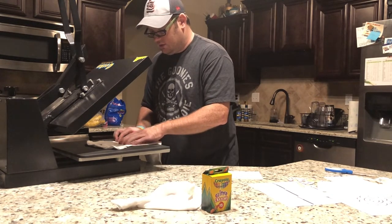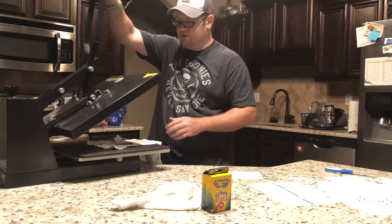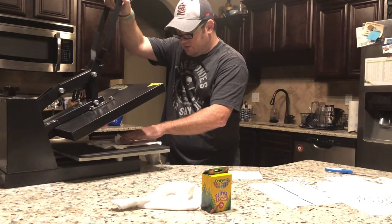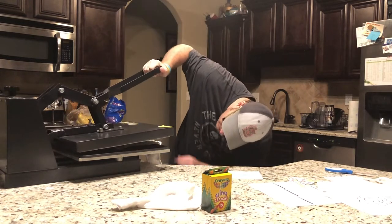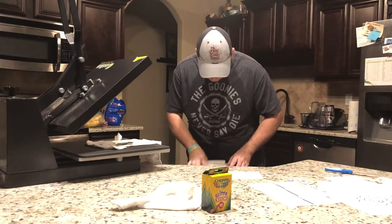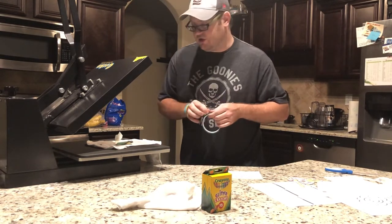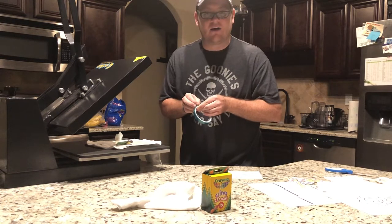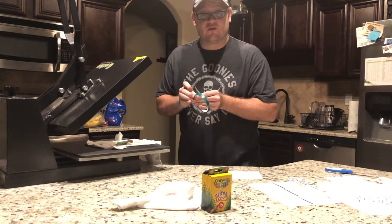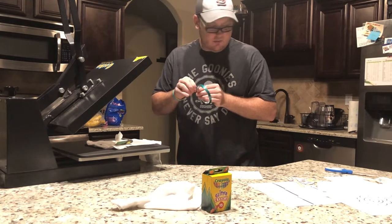We're going to press it down for about ten seconds. I have this set at 325-327 degrees. If you're using an iron, use the hottest setting possible. The sides are curling up, so I'm going to use some heat tape — you don't have to have it, but with a heat press if it's wrinkled it could get crayon all over the press. With an iron you could just start in the middle and move out.